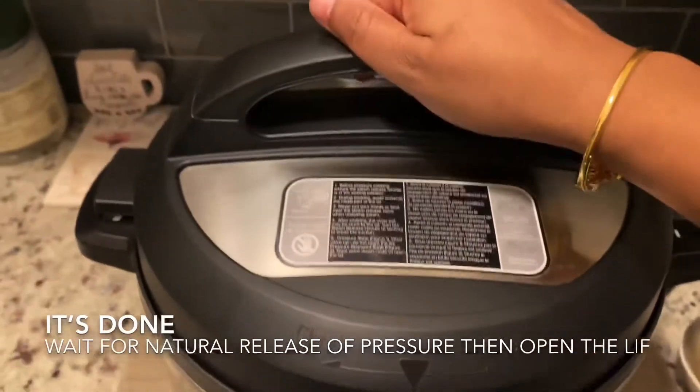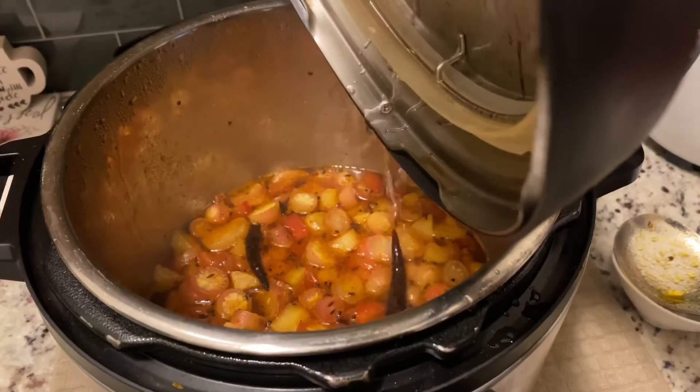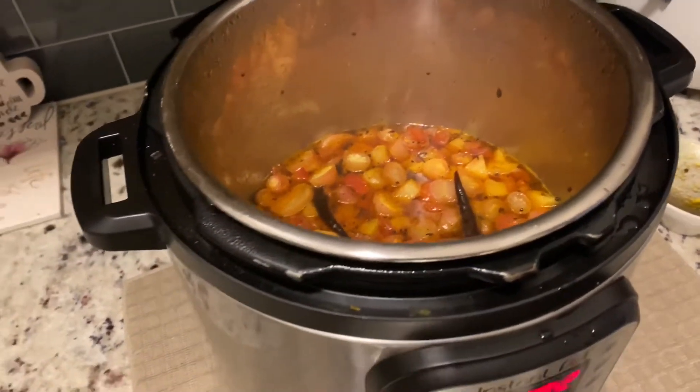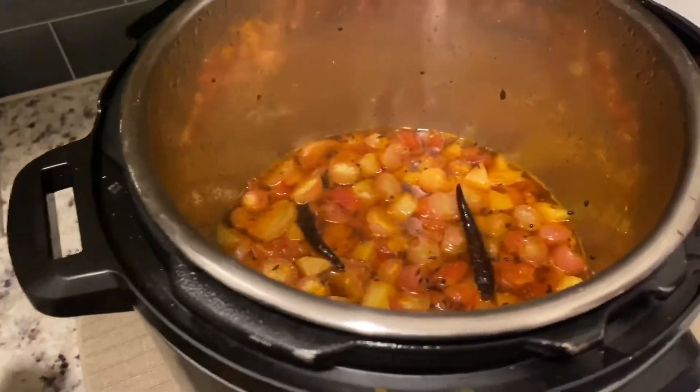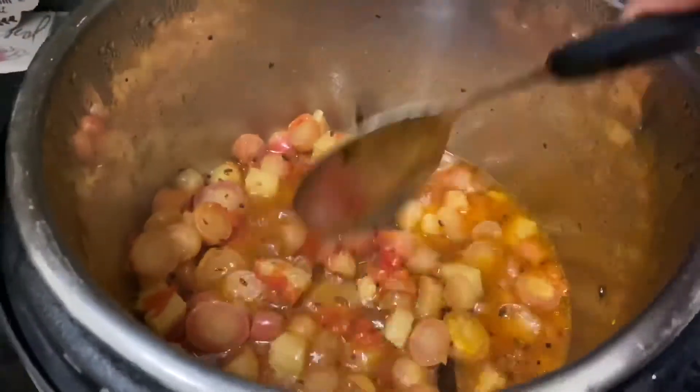Friends, it's done now and you have to wait for the pressure to release naturally, and then only you open your lid. You can see your curry is all ready. This is a very simple recipe for making radish curry in the Instant Pot — it is very quick.